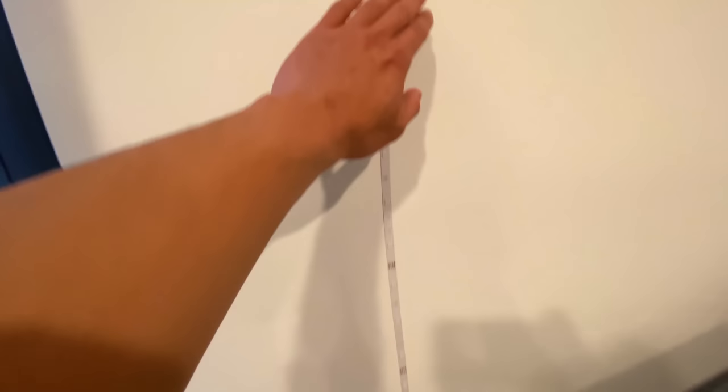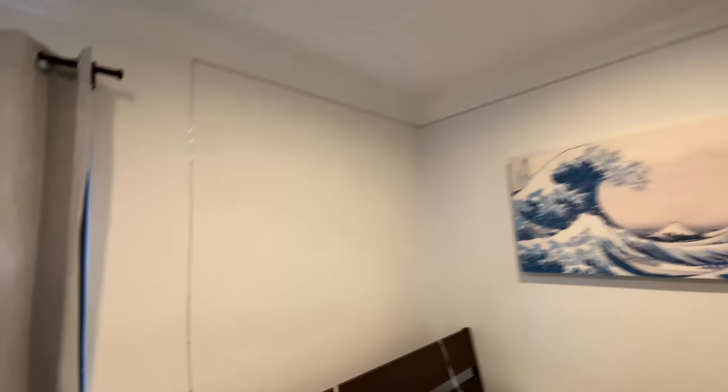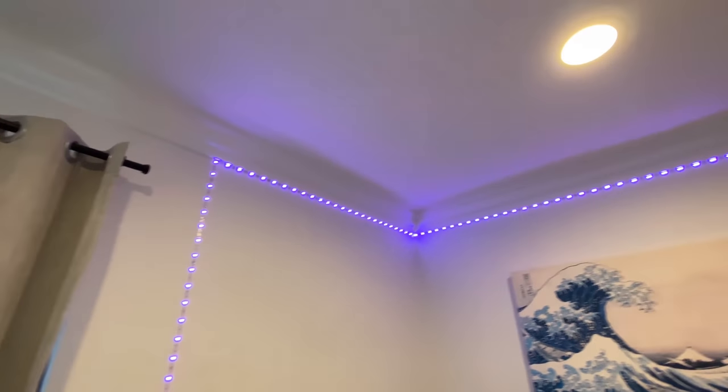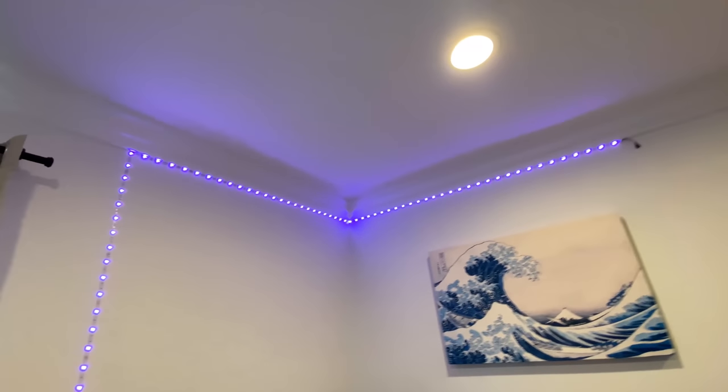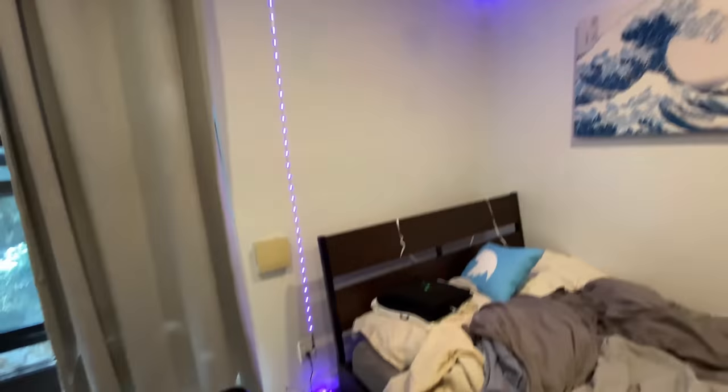Just like that — first strip down. That was a tough one, covered a good corner of my room. Let's see how that looks. Okay, all right — I see the hype now, I see the hype now. Let's finish this off real quick.